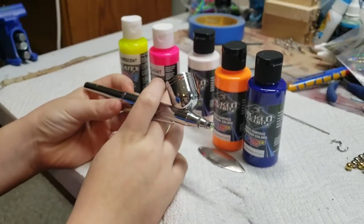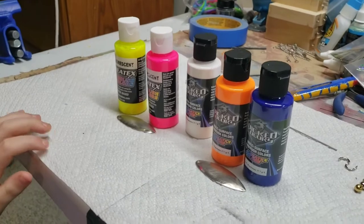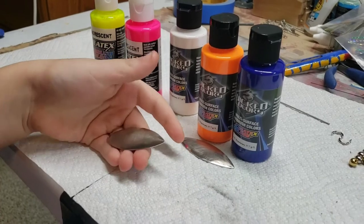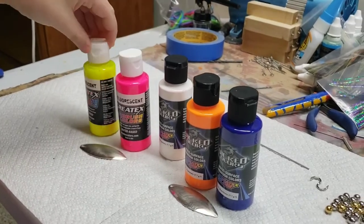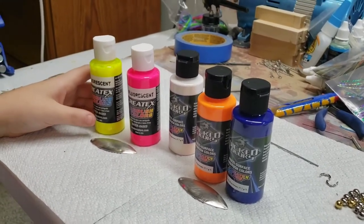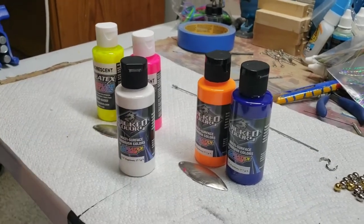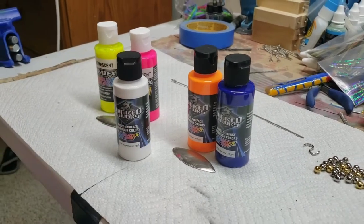Hey, welcome back. This is Aggie from the Outdoor Office. We're gonna bring you a spray session — a spray slash bucktail session. We're gonna be painting these willow leaf blades. This blade is gonna be with fluorescent pink and fluorescent chartreuse, and then this blade is gonna be with orange and dark blue, and we're gonna airbrush them both with white.